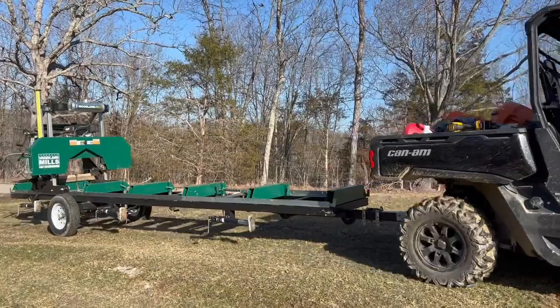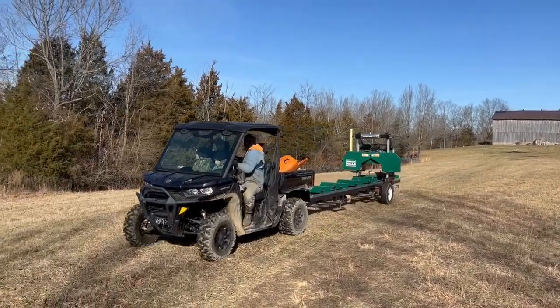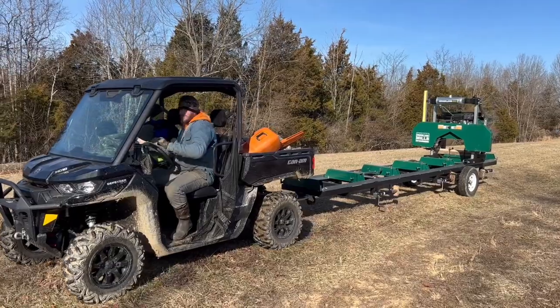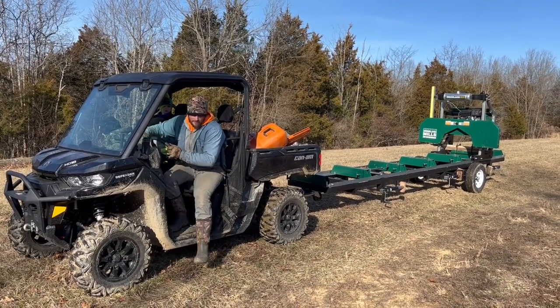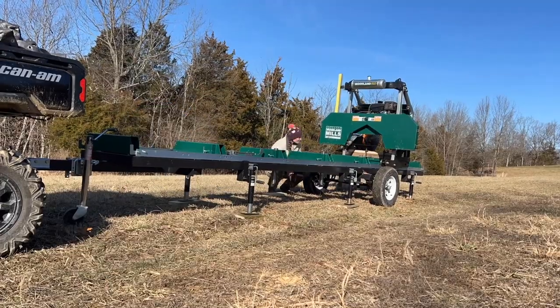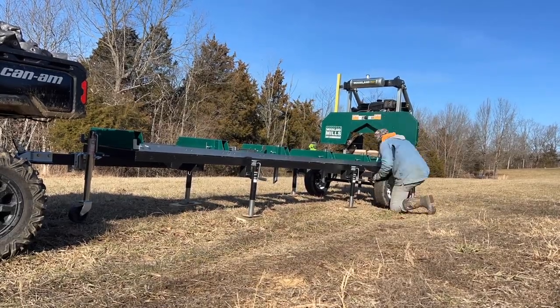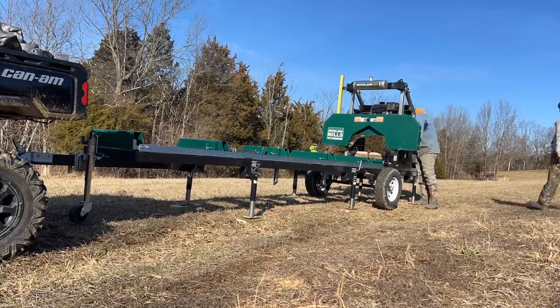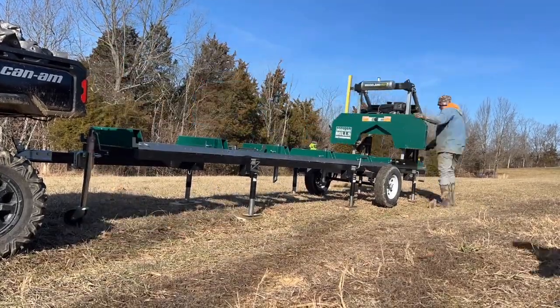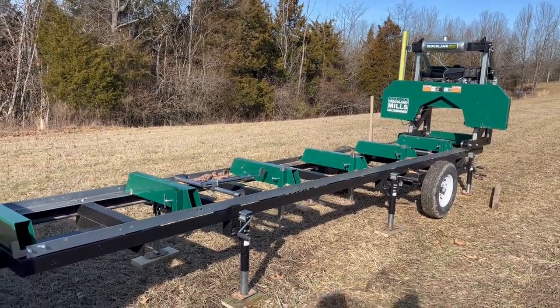We've got nine logs. We're going to set this up and time how long it's going to take us. It's all set up and it only took us 10 minutes, which is about the going speed for us when we're putting it on a somewhat level surface. If we picked a surface that wasn't very level, it would have taken more like 15 minutes. But that's pretty easy.